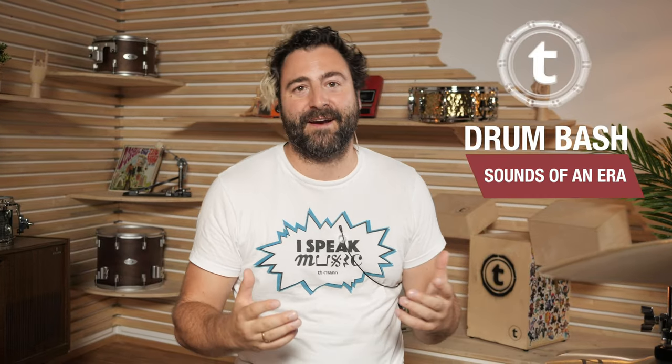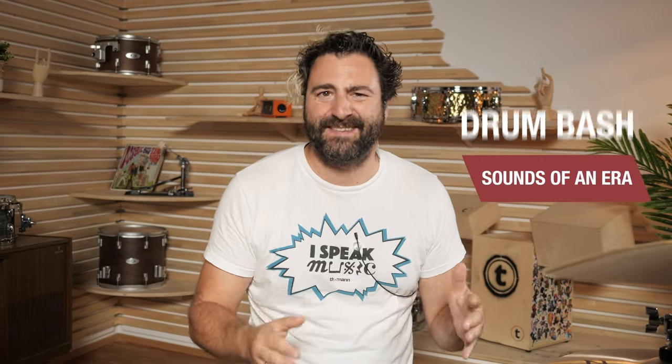Hi everyone, Simon here for Tone's Drum Bash. Today we are diving into the captivating snare sounds of the early 80s. Before we get started I want to make one thing clear: we're not here to replicate these sounds perfectly. We are here to get inspired, to experiment, and to find our unique ways to capture that magic.